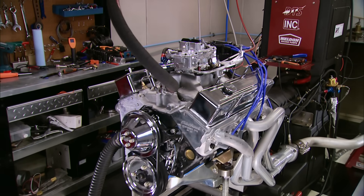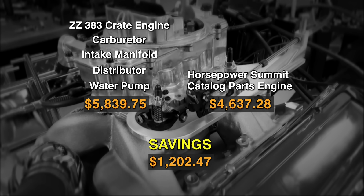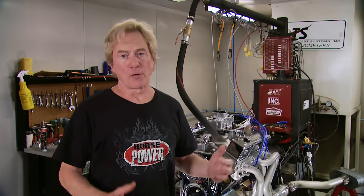We started this parts-catalog motor build with a claim that we could pull it off and put out less cash than a comparable crate motor — a ZZ 383 in this case. That crate motor loaded with our carb, intake, distributor, and water pump would set you back about $5,800. Our complete parts tab from Summit was about $4,600 — a saving of over $1,200. Pretty nice trade-off for our labor. This would be a great motor for a hot rod, street rod, even a daily driver.